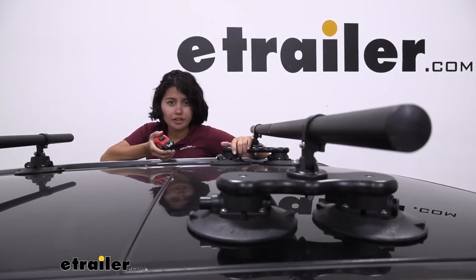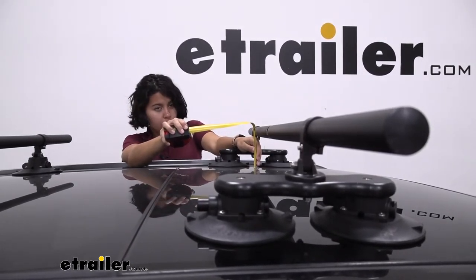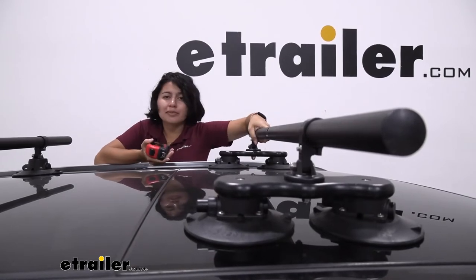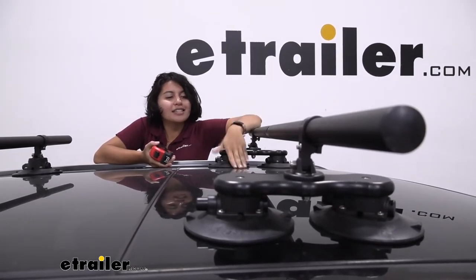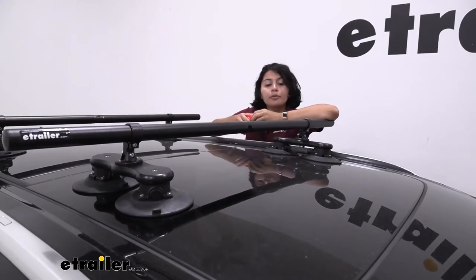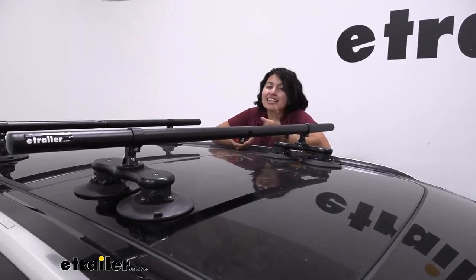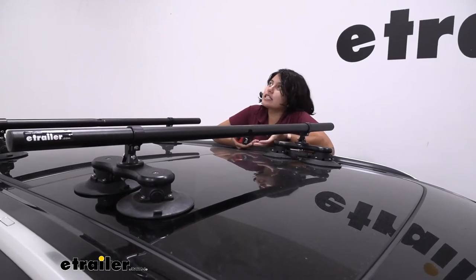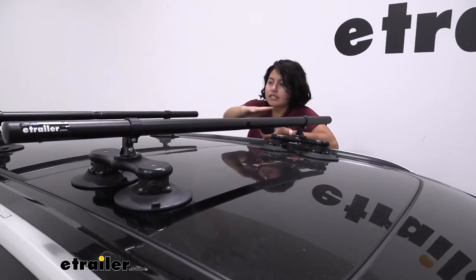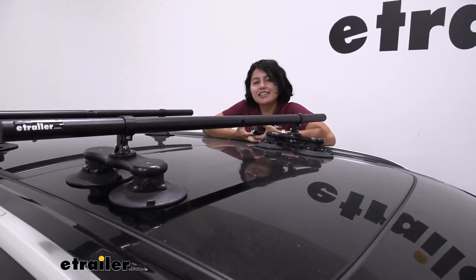Speaking of that roof, how much clearance do you have underneath the crossbars for accessories? From the top of the glass to the bottom of the crossbars, we have four inches of clearance. So if you have clamps that go around those crossbars — some roof baskets have U-bolts with wing nuts — there's plenty of clearance and you're not worried about scratching your roof. Measuring from the glass to the top of the crossbar, it's five and a half inches. This is where your cargo is going to sit, so if you have skis and snowboards, especially those with extra tall bindings, you want to make sure you have enough clearance here.